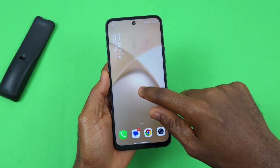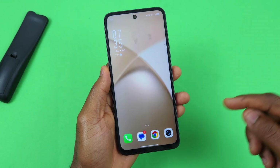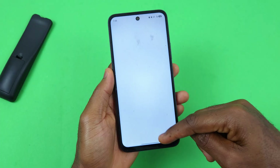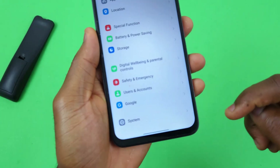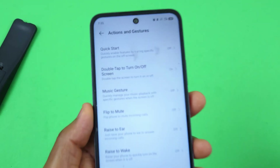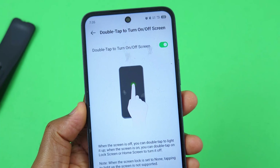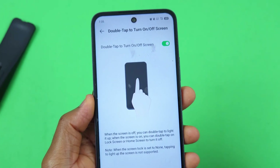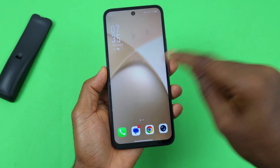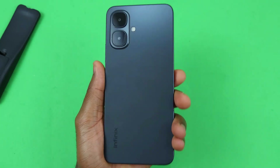You can also double tap to turn the screen off. To enable this setting on your Infinix or Tecno device, head over to Settings, scroll down to System, select System, then select Action and Gestures. On this page you should see 'Double tap to turn on and off screen' — make sure you have this turned on.